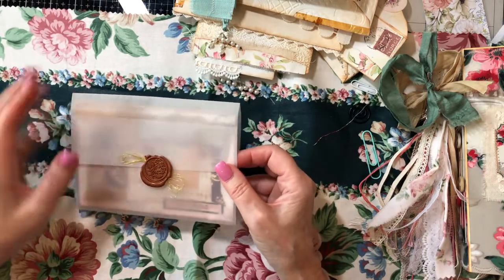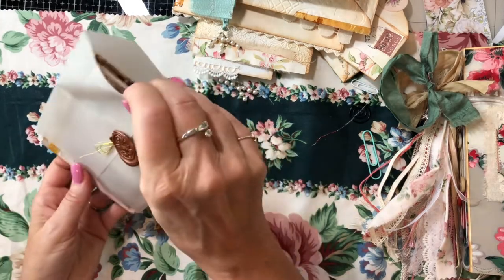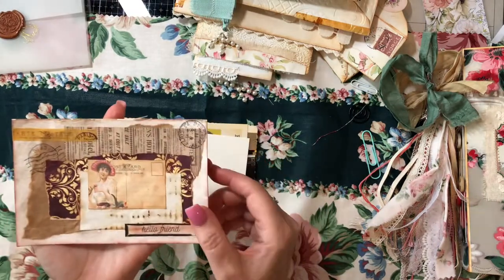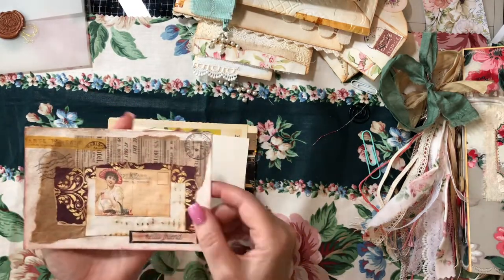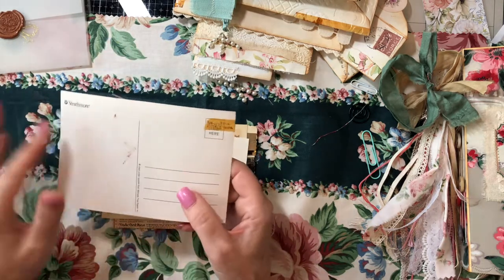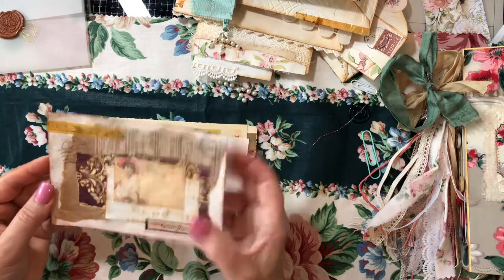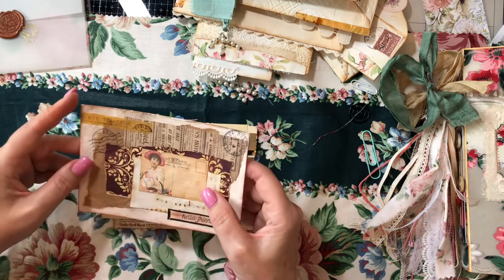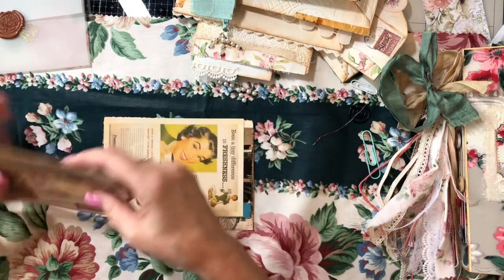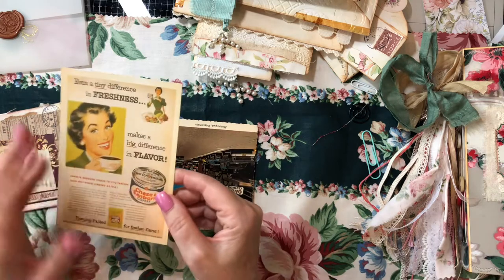Then the bottom of the stack — I made this vellum envelope. There's a rose wax seal and some gold threads. Let's pop out what's in here: one of my watercolor postcards that I did — a collage postcard — you can put a stamp on it and send it to a friend, or write right on the back and make notes. There's also a vintage postcard and vintage style postcards, including one for Chase Sanborn.